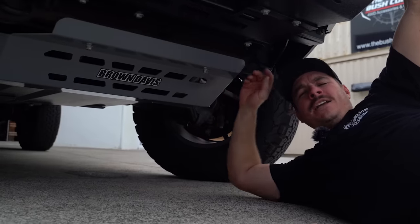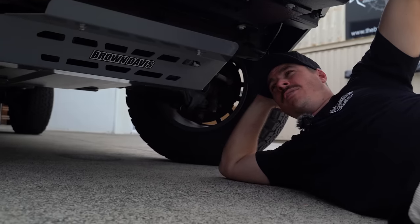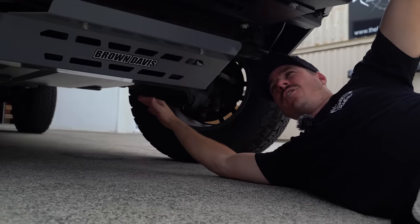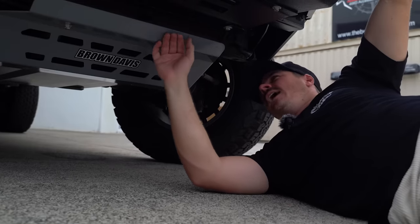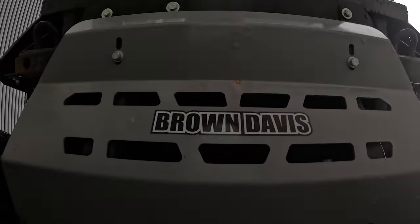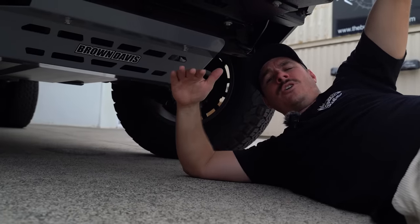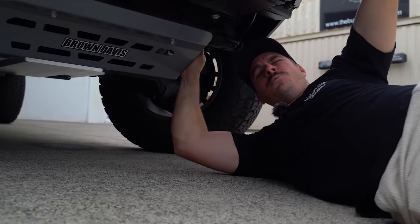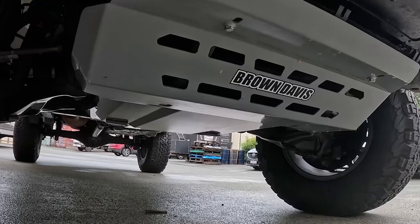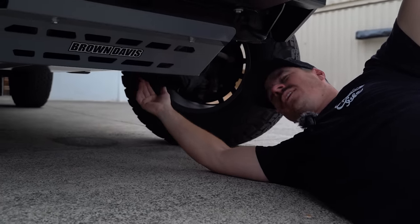You've got the Onka bull bar protection at the front, but you want to make sure the rest is protected too. Underbody protection is super cheap insurance — under five hundred dollars — and you can start protecting the front end of your four-wheel drive. We've got the Brown Davis bash plate underneath, first protecting your radiator, then we've gone with all the plates for a full skid pan. That gives you peace of mind rolling over rocks or tree stumps. It's three-mil steel — heavy duty is an understatement. We're now protected from the radiator all the way through to the transfer case.